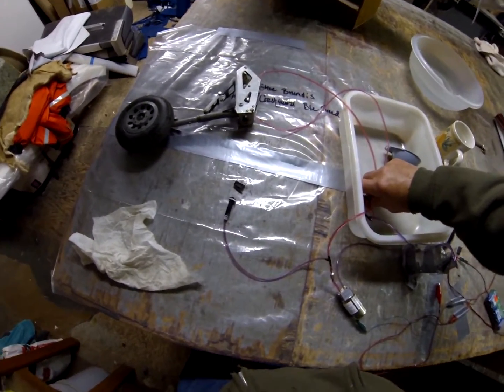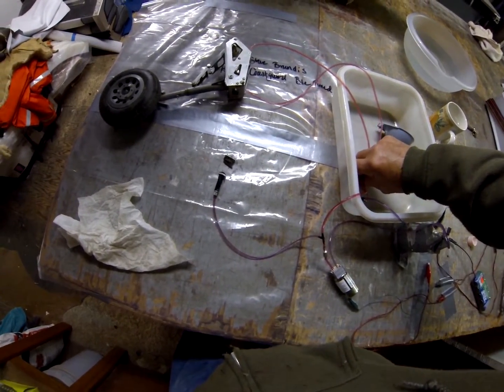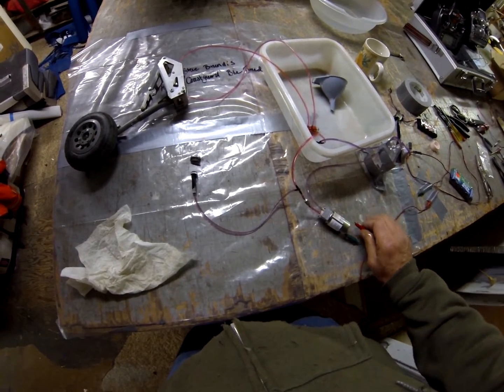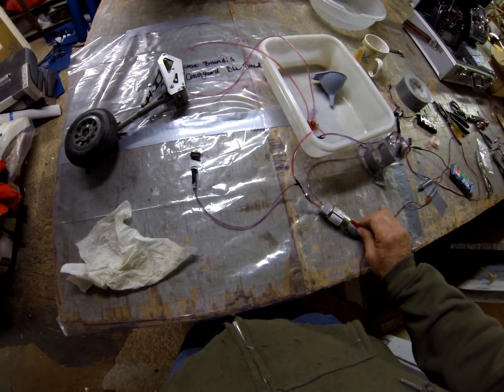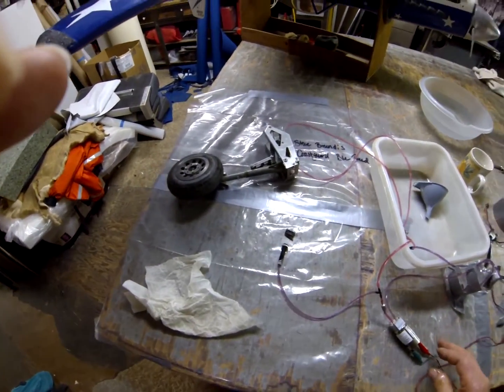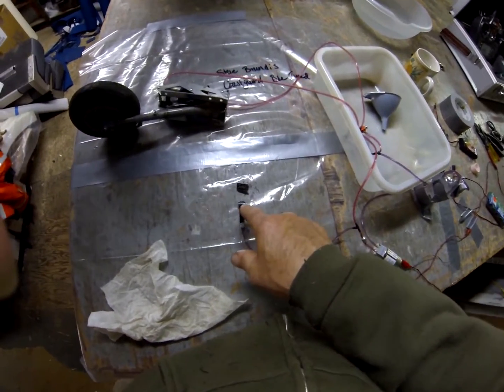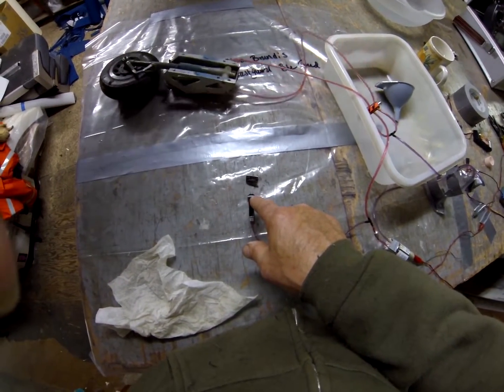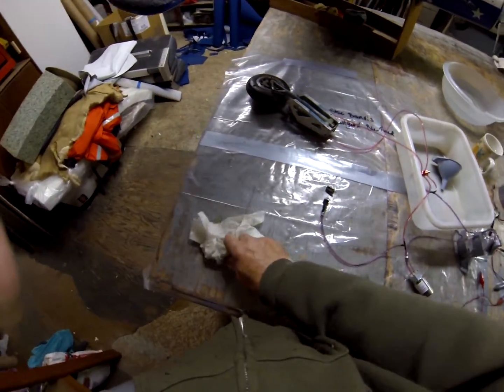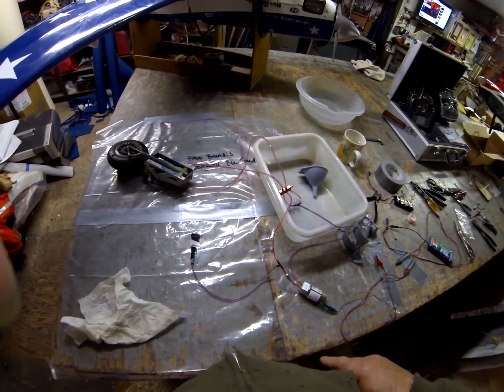One more cycle — watch the pin. And it shuts off. Cool.